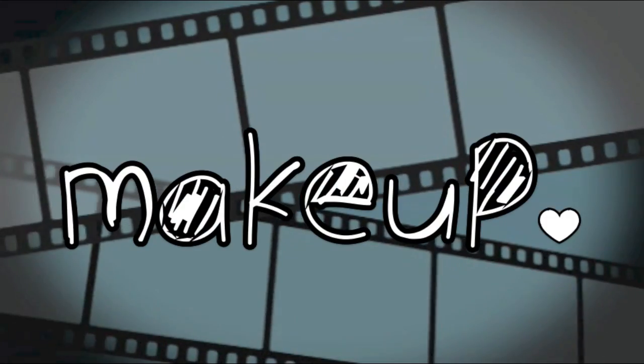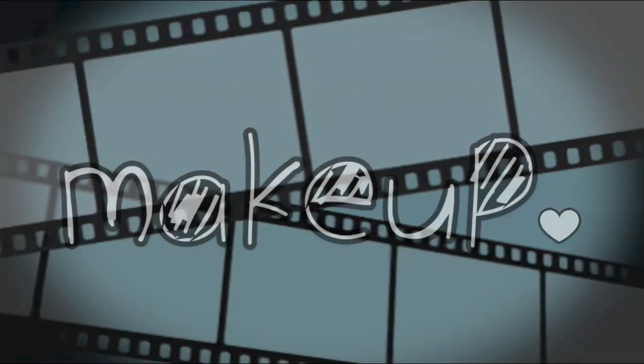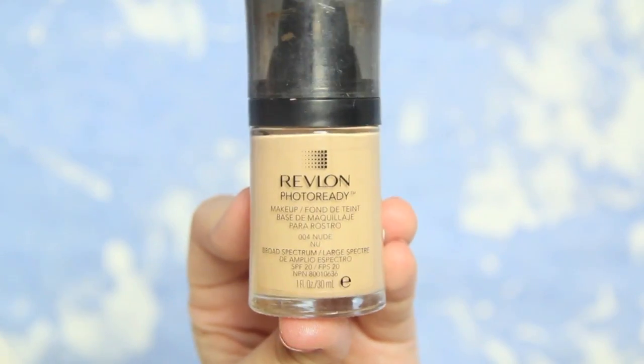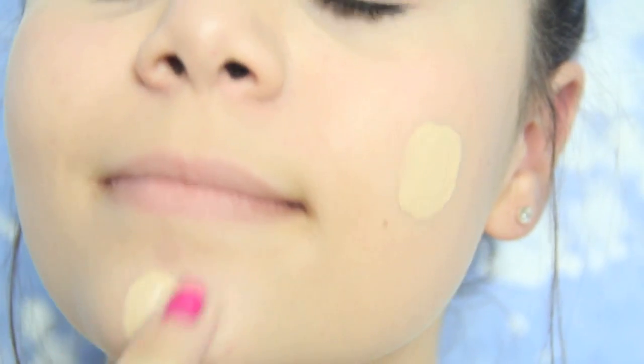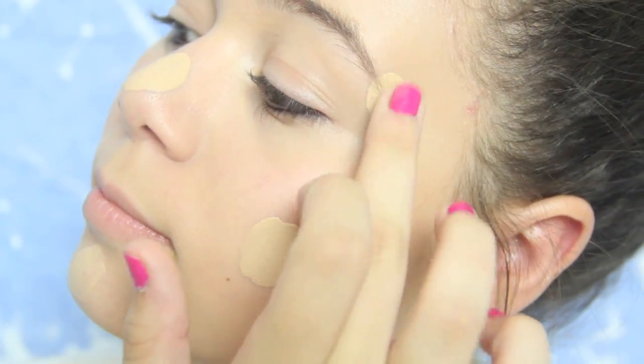To make sure our picture day doesn't turn out like that, let's start off with makeup. A great foundation for pictures is the Revlon Photo Ready Foundation. I like this because it's low in SPF, and when you use high SPFs before you're about to take a picture, your face is going to look really white and washed out, so make sure to stay away from high SPF foundations.